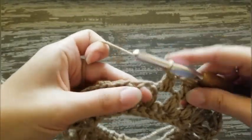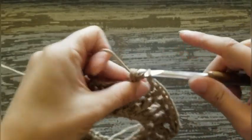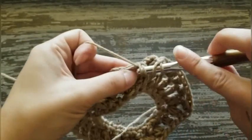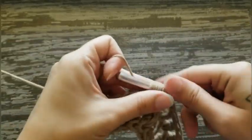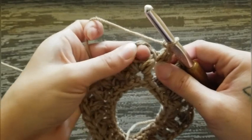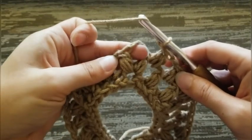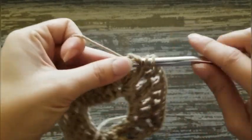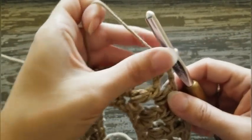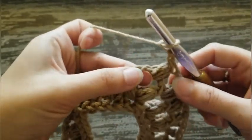Keep working: chain one, skip the puff stitch, and in the next chain one space work another puff stitch — all the way to the corner. Chain one, skip the puff stitch of the next corner, and in the chain two space work a corner puff stitch — that's a puff stitch, followed by a chain two, and then another puff stitch in the same chain two space.